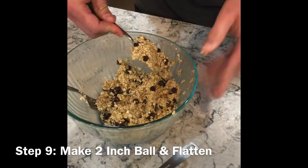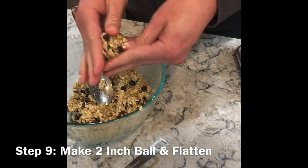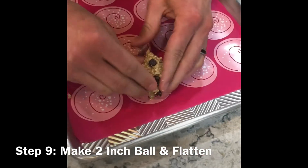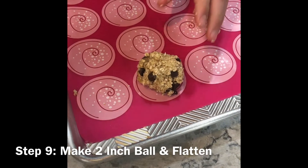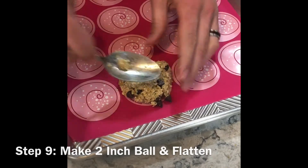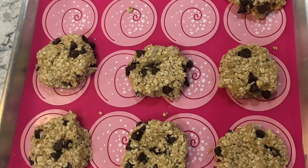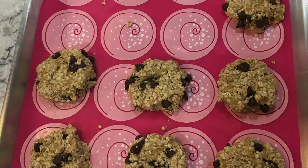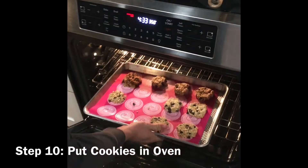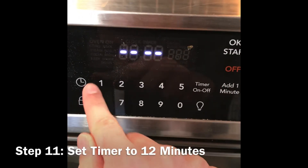Now, spoon the mixture to create two-inch balls. Place on the cookie sheet and flatten with the back side of a spoon. Place the cookies in a preheated oven and set the timer for 12 minutes.